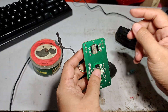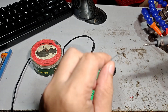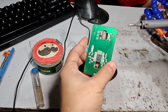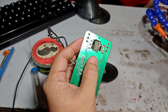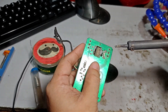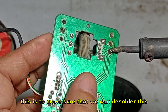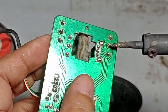Let's desolder this. By the way, if you want to do this mod, make sure that you have basic knowledge in soldering. Let's put solder here and remove this. If it's your first time doing this, just make sure that you put solder wire on the tip of the soldering iron and put it here.